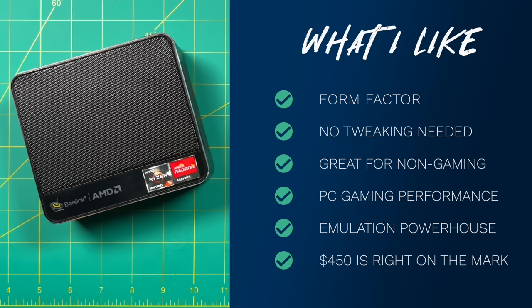Beelink and MinisForum are probably the best mini PC companies right now. I'm always impressed by the performance and the thoughtfulness of the design, and somehow they keep it at a very competitive price point. By contrast, something like Apple or even Anbernic charges a premium price, whereas here we're getting the performance, design, and premium experience without paying a premium tax. That's one of the reasons I really enjoy reviewing Beelink and MinisForum mini PCs — they've really got this segment on lock.